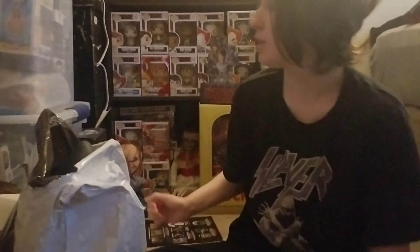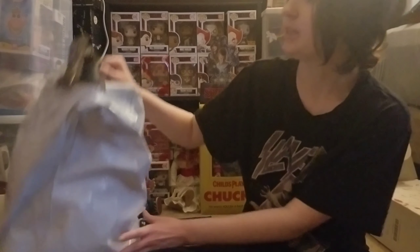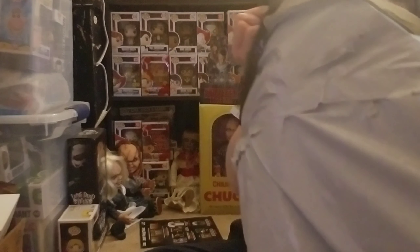I got this mask because I want it to be signed by Richard Dreyfus, who plays in Jaws. I'm a big Jaws fan, and so is my stepdad.